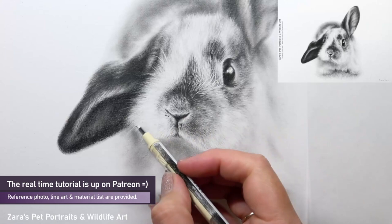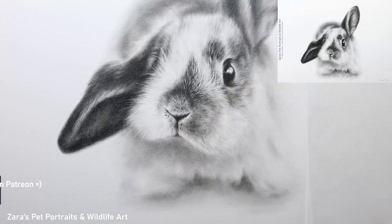My go-to eraser for whiskers like this, or any fine longer lines, is my Tombow mono eraser, and that's what I'm using here.